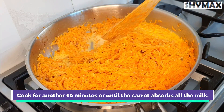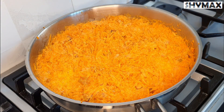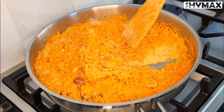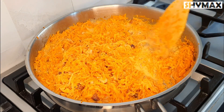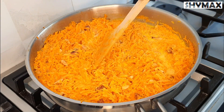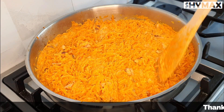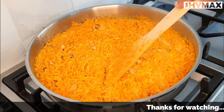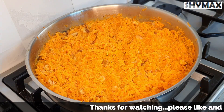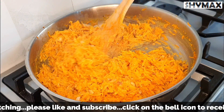Cook for another 10 minutes or until the carrot absorbs all the milk. Keep mixing from time to time so that it doesn't get burnt. You will notice that the carrot has reduced by more than half of the original quantity.